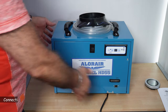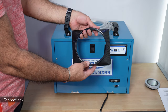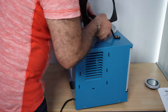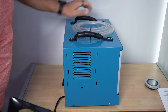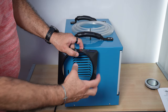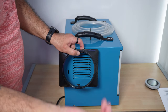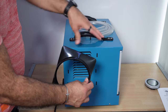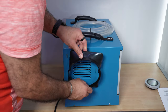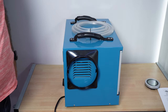Now I'm going to show you all the panels of the dehumidifier, starting with the duct connector. This duct connector goes on the side of the dehumidifier. It's suitable if you want to connect a duct — that is optional and doesn't come with it — so you can place it in another room that you want to dry while the dehumidifier stays in a different room. To put it in, it has pins here — align them and then push it up. And here it is connected.